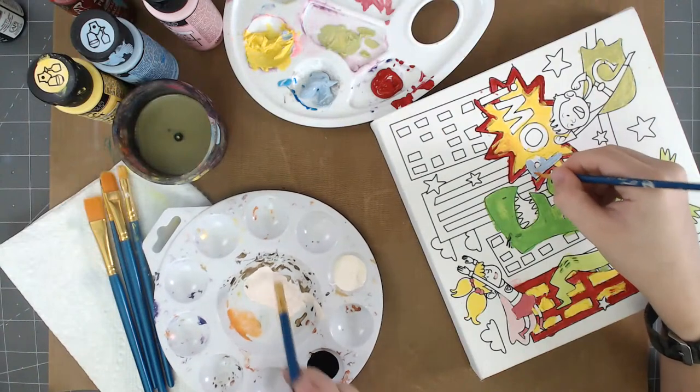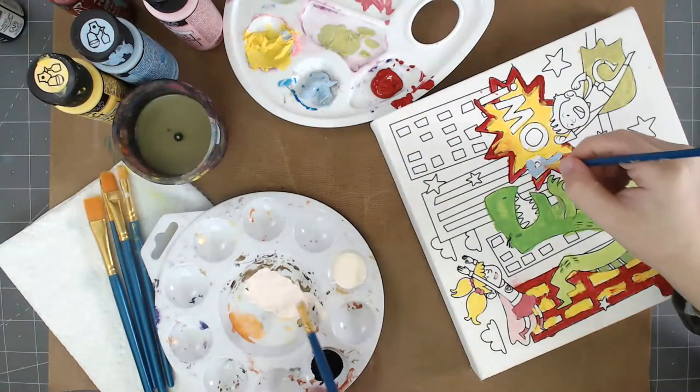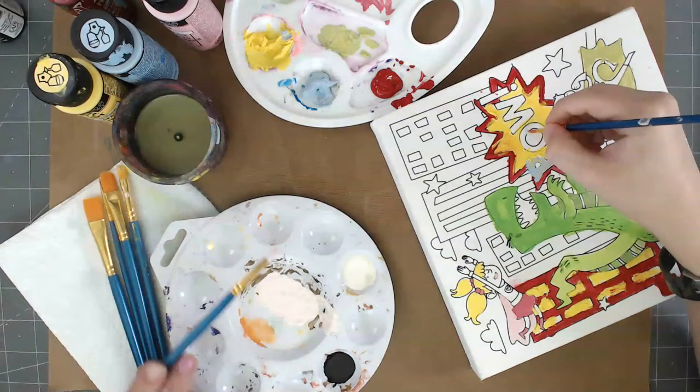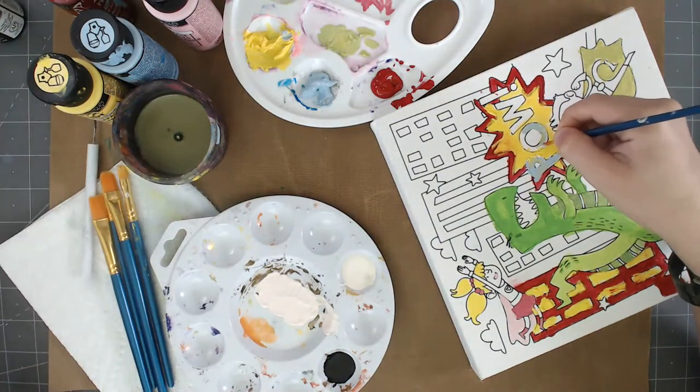What do you think of that color mix? That looks good. You can put that on the girl, and then use the same color for the boy too. I'll probably put a little yellow in it. That's the whole point of painting — you're going to have fun with that.